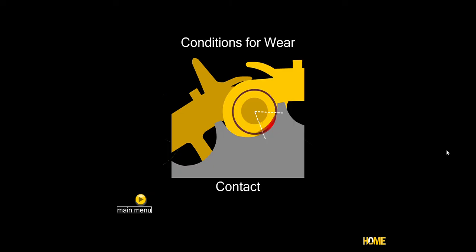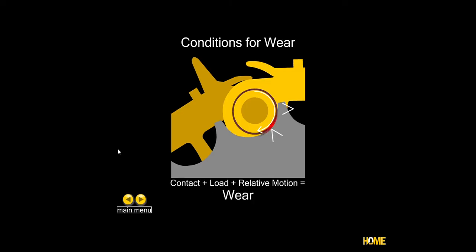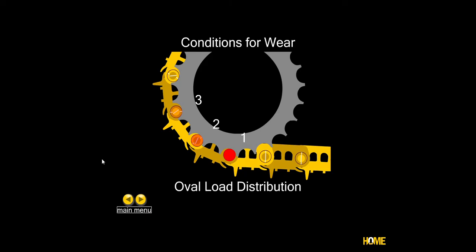You can see the sprocket in gray here. You need contact — they need to be physically in contact with each other, that's the first condition. Second, you need load — pressure forcing those together. The third is relative motion; here you can see an arrow showing that the bushing is moving or rolling against the sprocket. When you put all three together, that is your formula for wear.